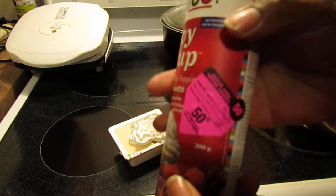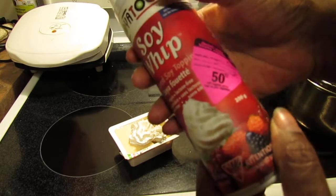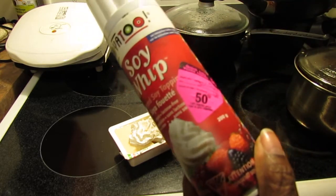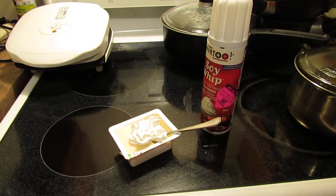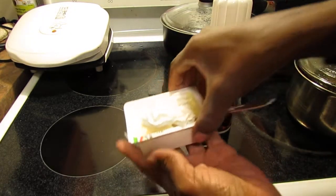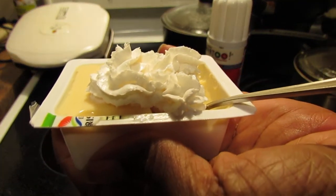I'll be buying more of these. At 50% off $5.24, so about $2.62, you can't go wrong. Thanks for watching — let me just show you the whipped cream. There it is. Beautiful. Thanks for watching.